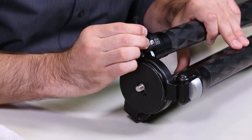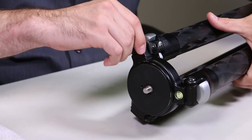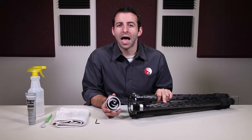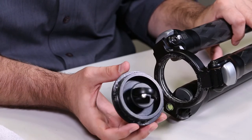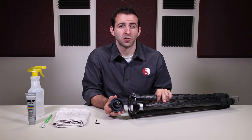First step is using your hex key, loosen all three set screws around the apex of the tripod. Now go ahead and remove the platform from the apex. As you can see here, we have quite a bit of salt water and contamination in this apex. This is rather typical for a tripod that's been completely submerged in salt water.